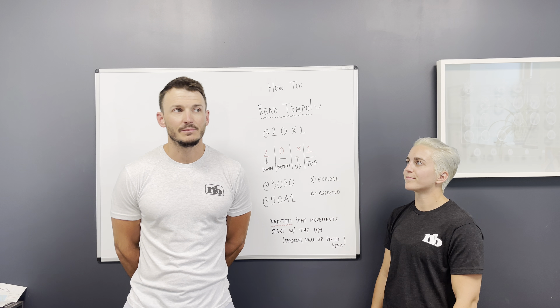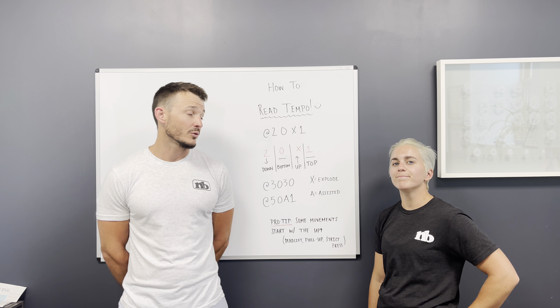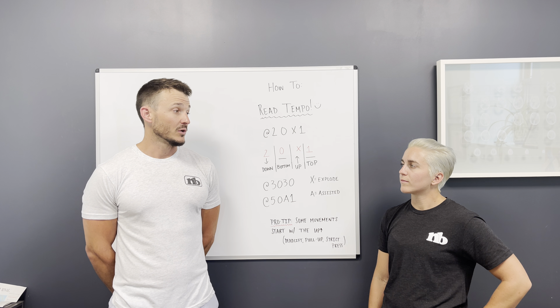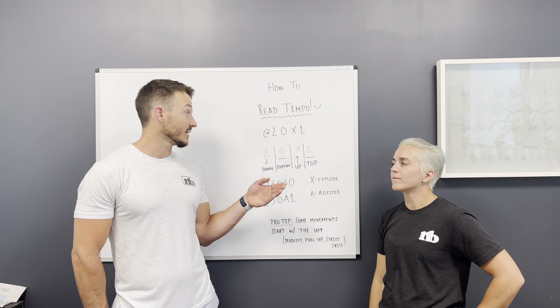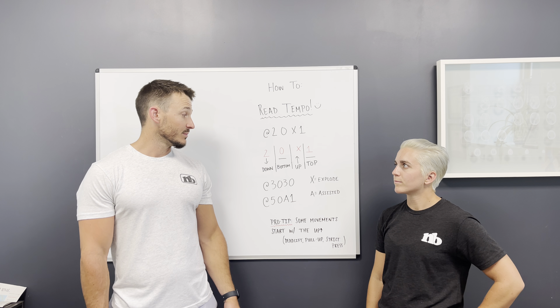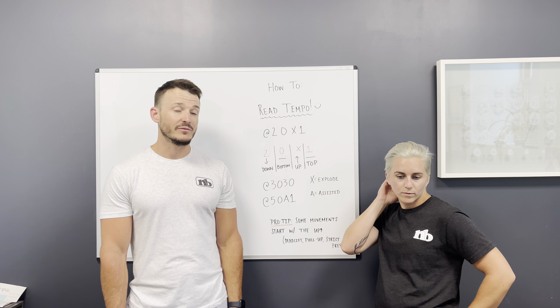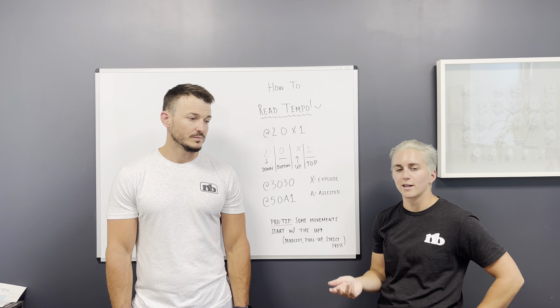Adhering to tempo makes it a little bit easier to have consistency from week to week in programming and in training. It's definitely way different to do a five-second down squat versus a three-second down squat versus a two-second down squat. Using those tempos to your advantage, progressing them from week to week, and using it as information to decide what weight is going to be appropriate.